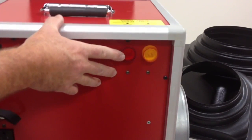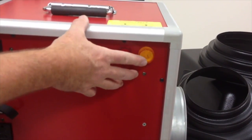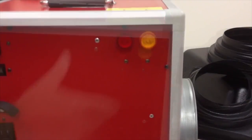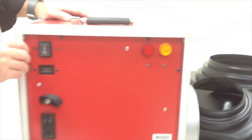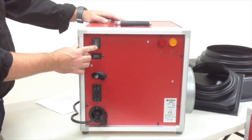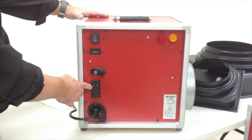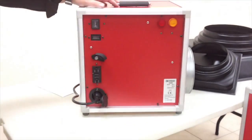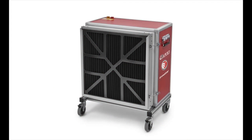The Ermator A600 comes with an 8-inch exhaust outlet and double warning lights. The first warns if there is a broken or leaking HEPA filter, and the second warns if the filter is clogged or damaged. The A600 comes with two speeds — 300 CFM and 600 CFM — a dual plug for daisy-chaining multiple units, and a standard power cord.